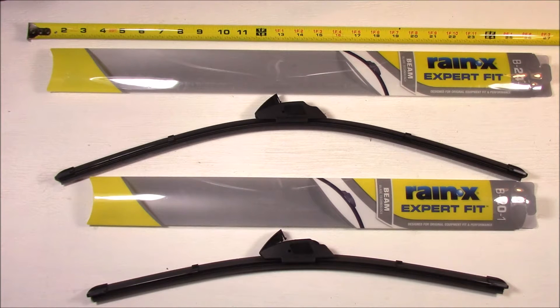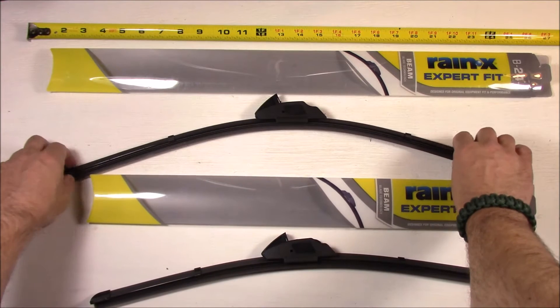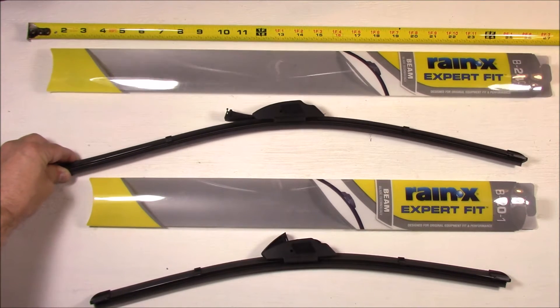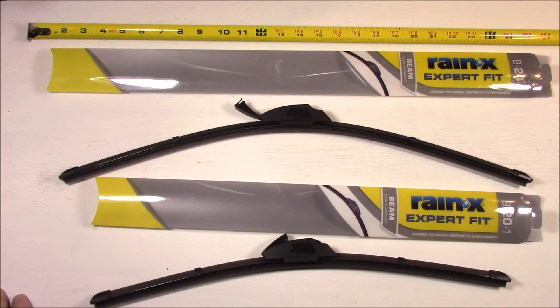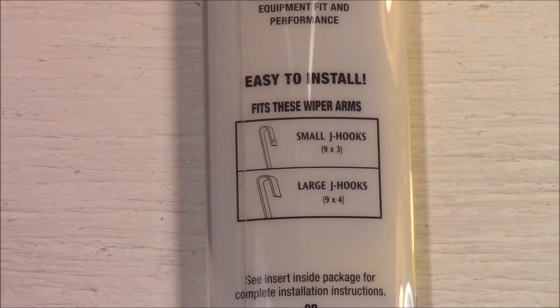These have some really nice features — they have an airfoil on the back side of the wiper, which is designed to keep the wiper blade pressed down to the windshield at higher speeds. The locking mechanism is quite well designed and robust. I'll go over the features on this wiper as well as the locking mechanism, and then show you the specifications on the packaging.